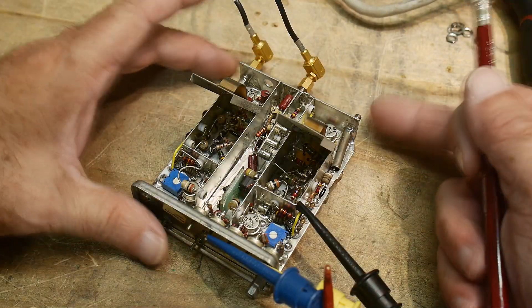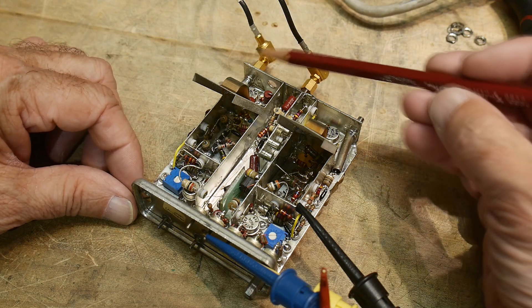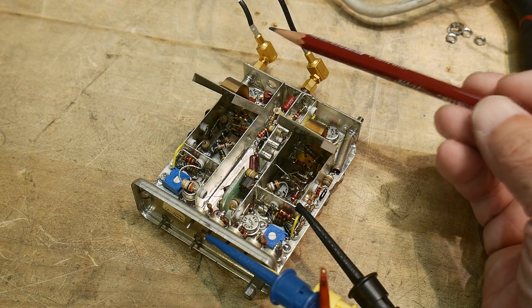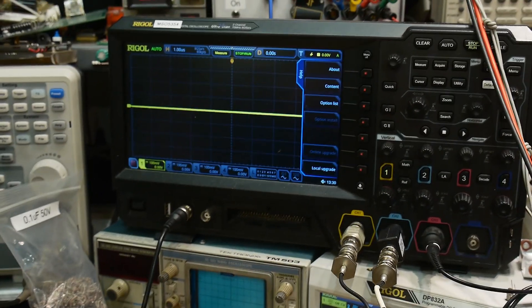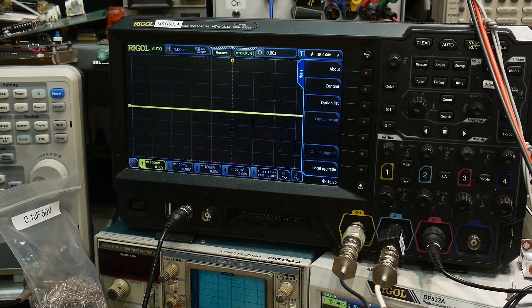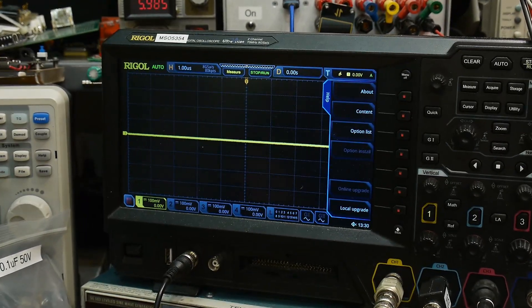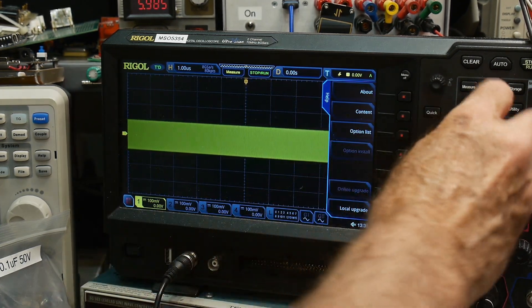We have three connectors at the top: the mixed signal, one oscillator, and the other oscillator. I've put test wires on here, and they're going to go over to my oscilloscope into 50-ohm loads. If you remember the schematic, there's 47-ohm output, so it's a 50-ohm system. Let's turn the voltage on, and we get an oscillation.